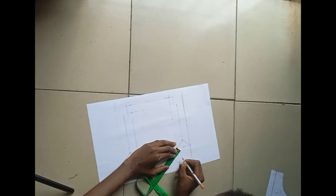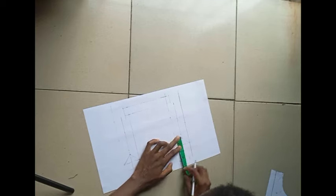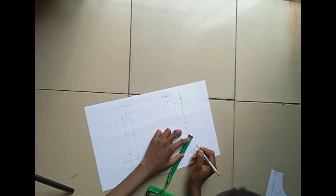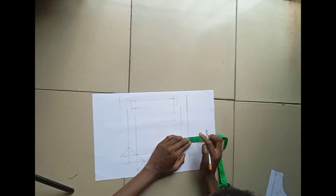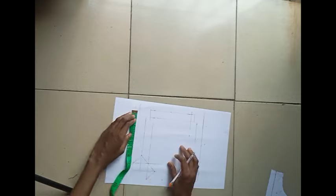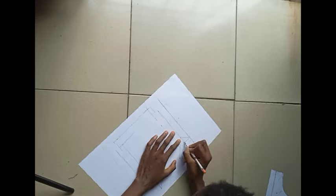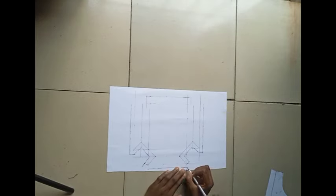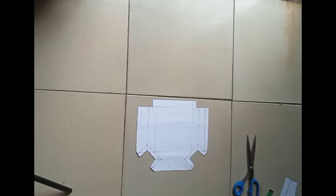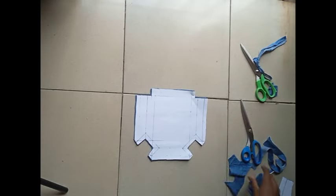Keep adding half an inch all the way around, aside from the top part of the pocket. Take your time and do this and you're going to get it right. Having added half an inch all the way around, we're going to be cutting this on our denim fabric, and this is what it looks like on the fabric.